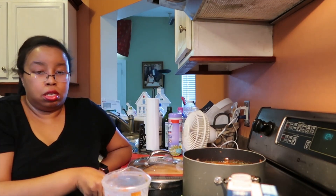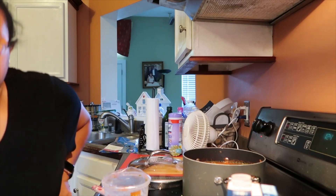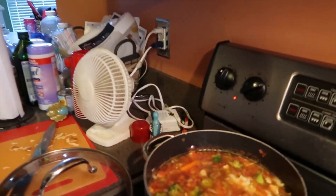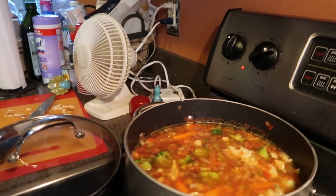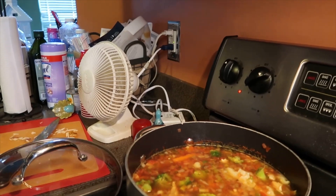I put the salsa in there just now — looking good, smelling good, hopefully it tastes good. Let me give you a shot over it. Can you see it? There's the shot — yeah, that's my soup.